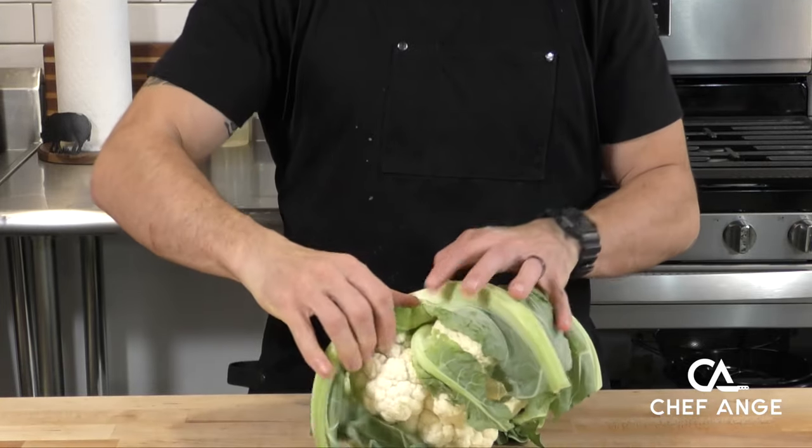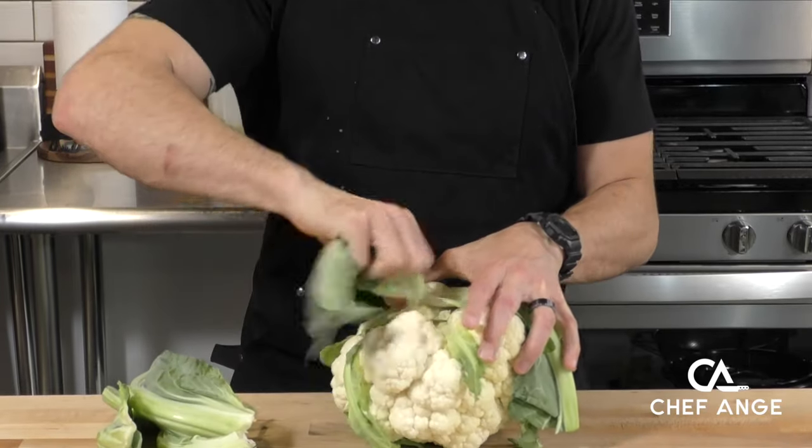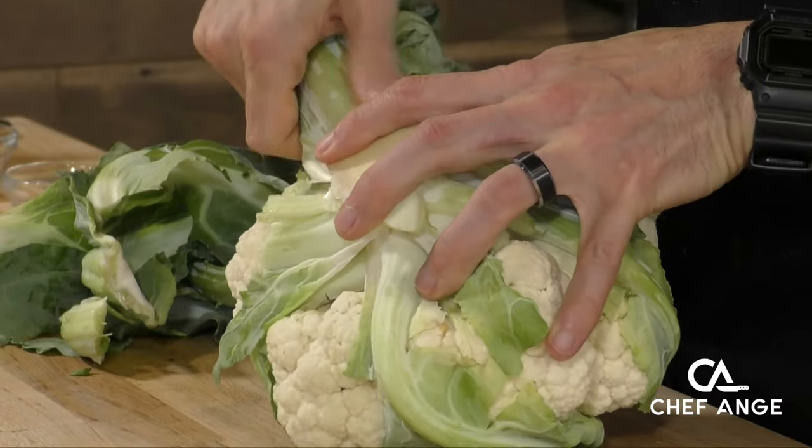Now let's give some love to this amazing vegetable. When I was a kid, cauliflower was gross, but now cauliflower is so awesome it's on every trendy restaurant menu and it can even be pizza.